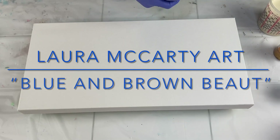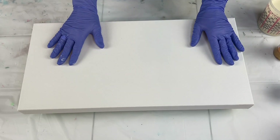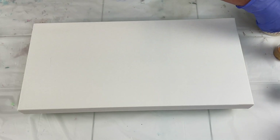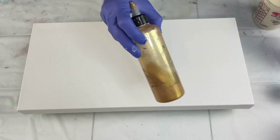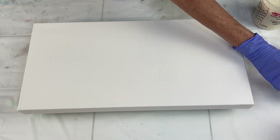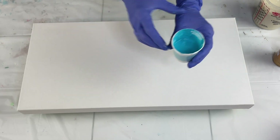Hello everyone and welcome back to my channel for another video. I hope everybody's doing well today. I'm going to do a Dutch pour on a 10 by 20 inch gallery wrapped canvas with a split base. I'm going to use this beautiful cream color and white for my base colors, then Van Dyke brown, 24 karat gold, a little bit of white, and my pop of color is going to be this beautiful blue.